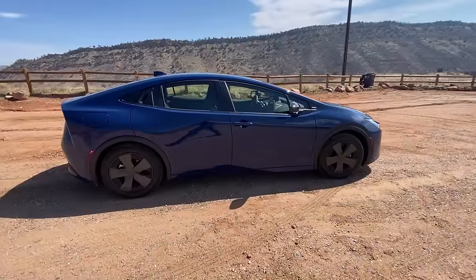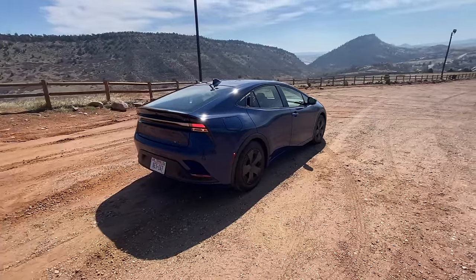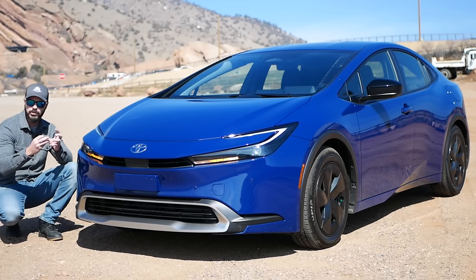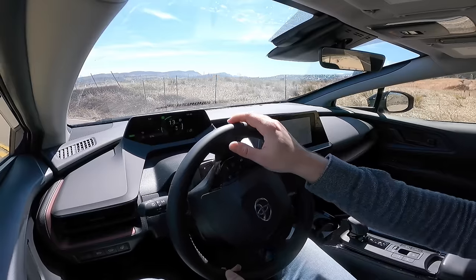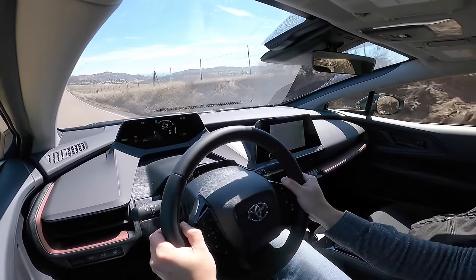What we're going to do in this video is — I think this has so much potential — redesign the front end and the rear end, take some parts from the new Toyota Supra, splash it on here and see what that could look like. We're also going to go into detail on the front end design, the rear, and the interior before we take this for a drive.